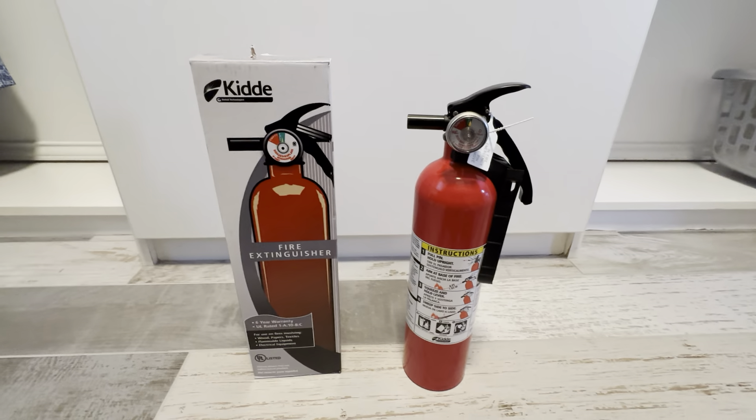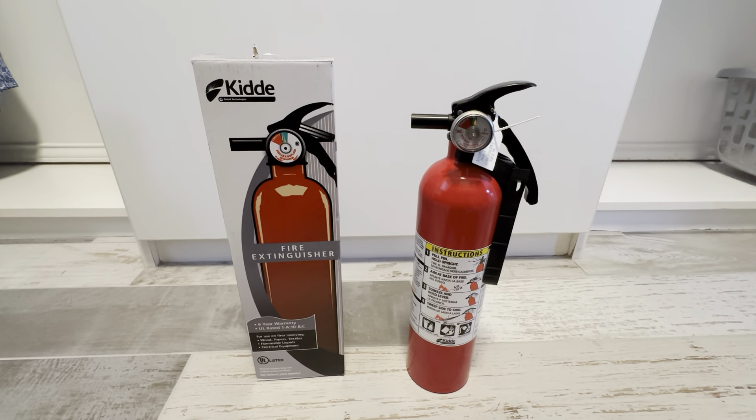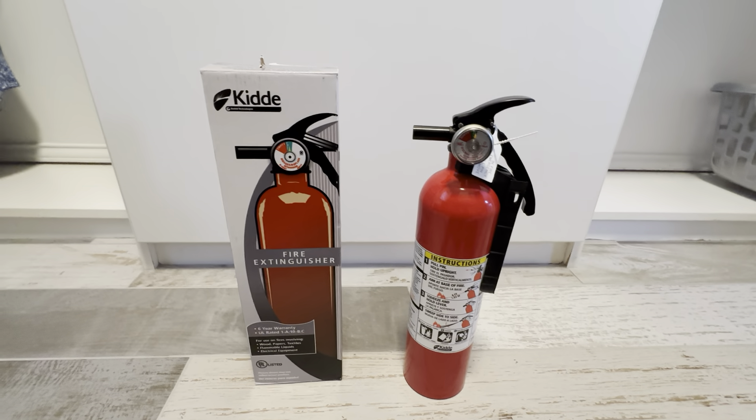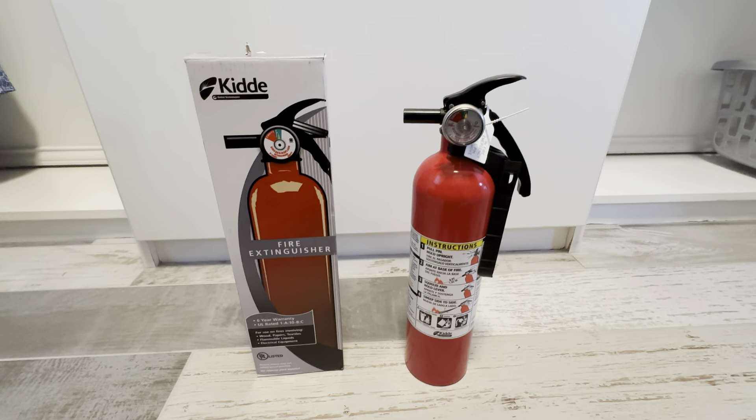We're very happy with these — we're a repeat buyer of this brand. We use this brand for the carbon monoxide detectors, smoke detectors, and things like that. We really like them because they have the 10-year rated batteries. But the fire extinguisher is just great.